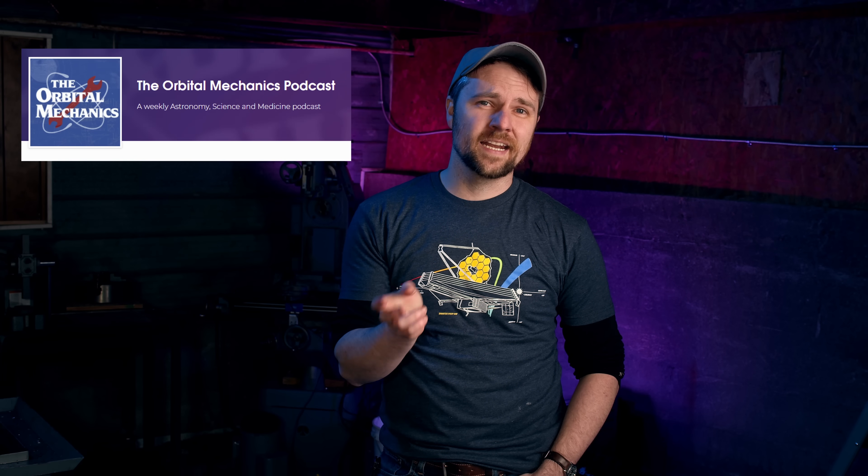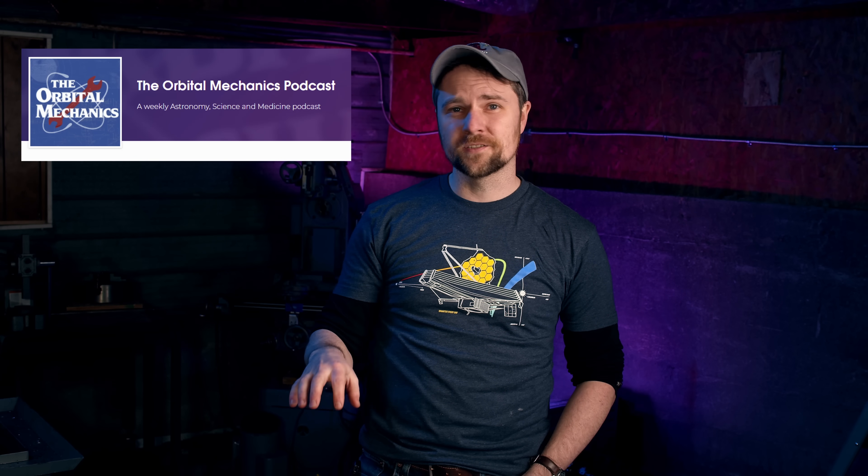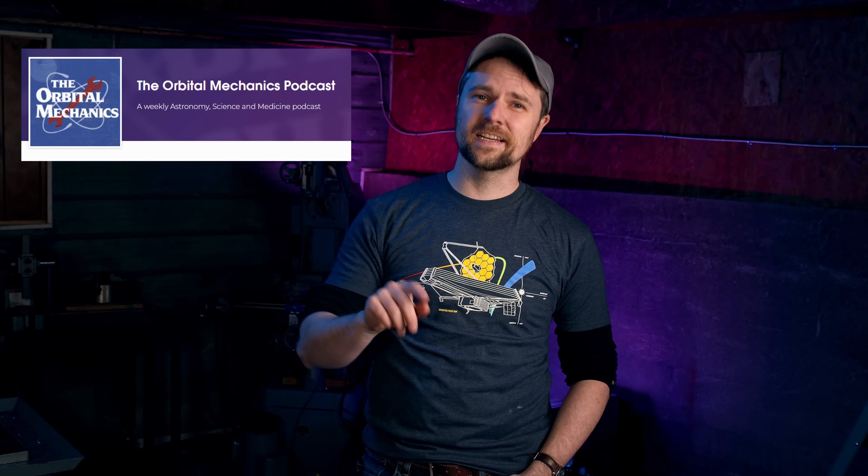Shout out to the Orbital Mechanics podcast — that's where I heard about this originally, it was on one of their recent episodes on JWST. If you like spaceflight, rocketry, satellites, missions, upcoming missions, history of missions, all the technology behind any of it, interviews with people in the industry — highly recommend Orbital Mechanics. I've been listening for a couple of years now and it's great. Check that out if that sounds interesting to you — link is down in the description below.